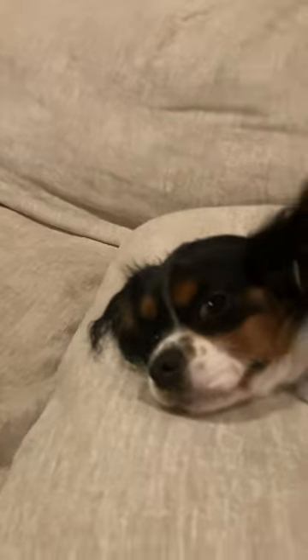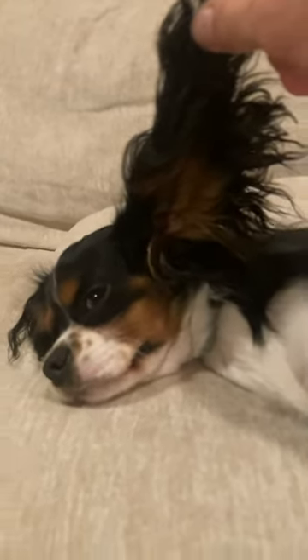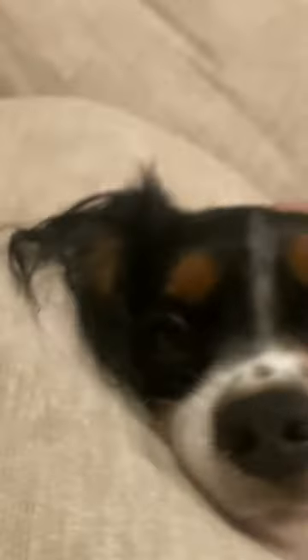These dogs kind of suck. Literally runs around and just doesn't do anything. Let me know what you guys think, but I wouldn't recommend getting one of these puppies. Something's not right with them.